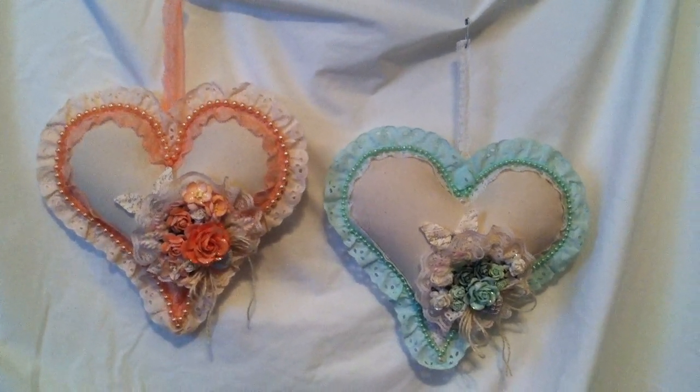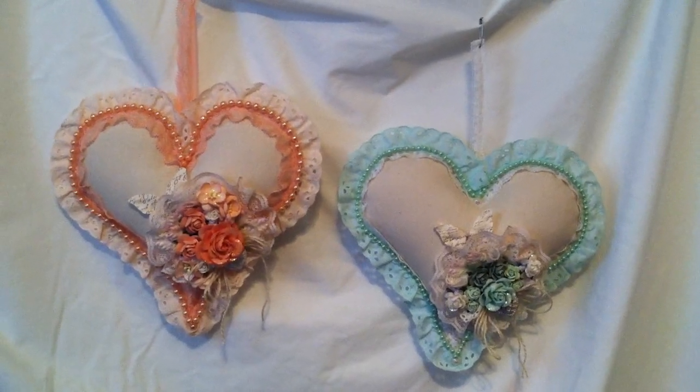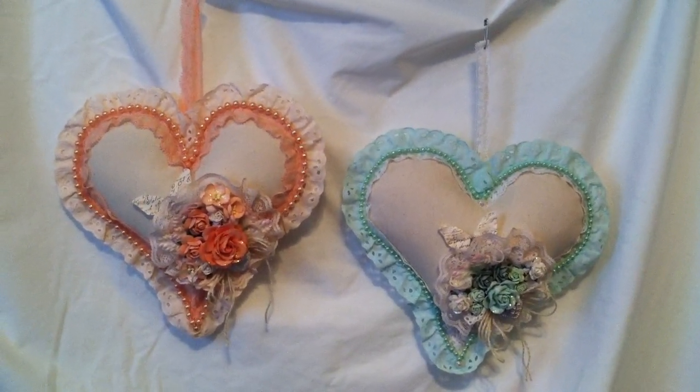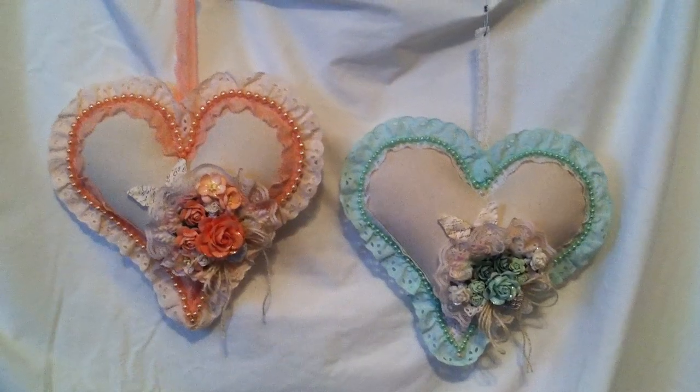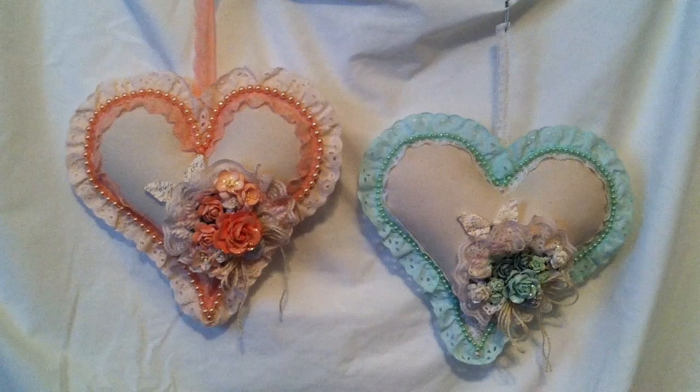Hi guys, it's Nicole and welcome to Day 4 of the 5 Days of Art Tag Challenge on Facebook. These are two no-sew pillows that I made. This is my Day 4 creation.